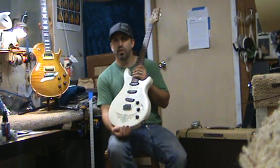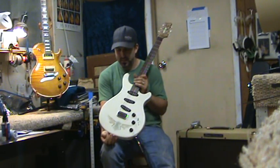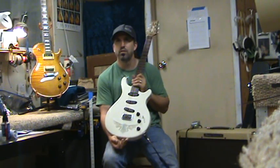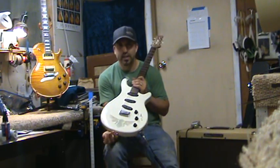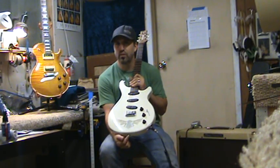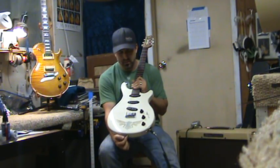Hey guys, it's Jason from Shorter Guitars once again, just playtesting here. This is the first opaque guitar that I think we've ever done, if I'm not mistaken. This is kind of a special guitar featuring single coil pickups from Keeley, who is famous for making their pedals and doing modifications to pedals. So we're really excited about putting some of their pickups in this guitar.